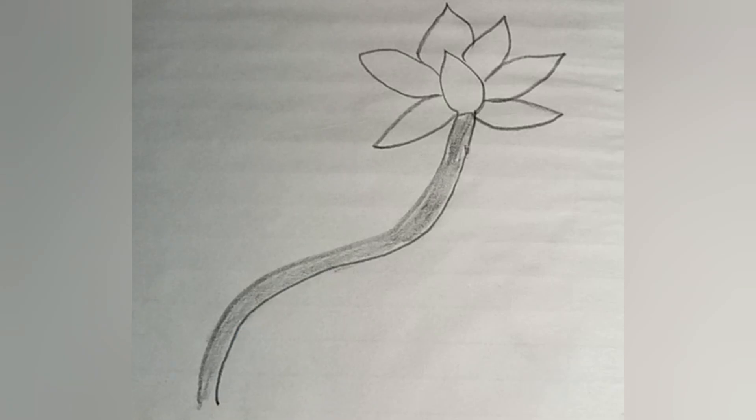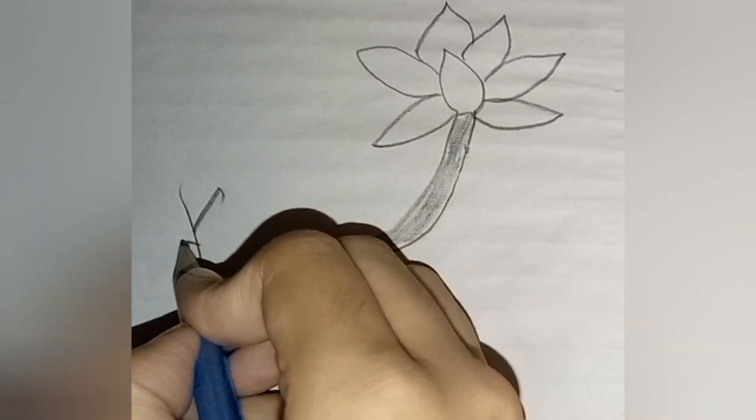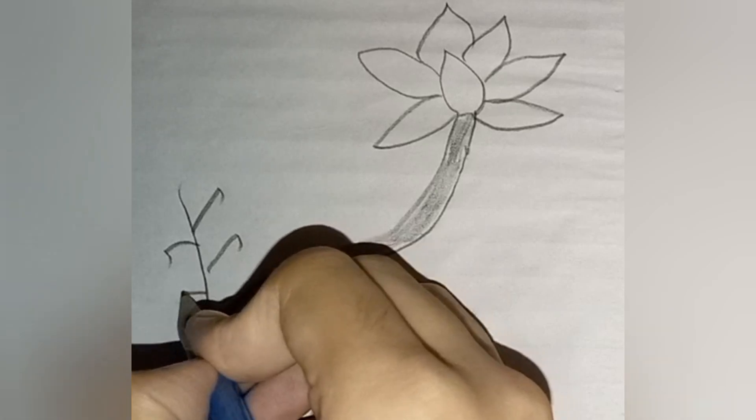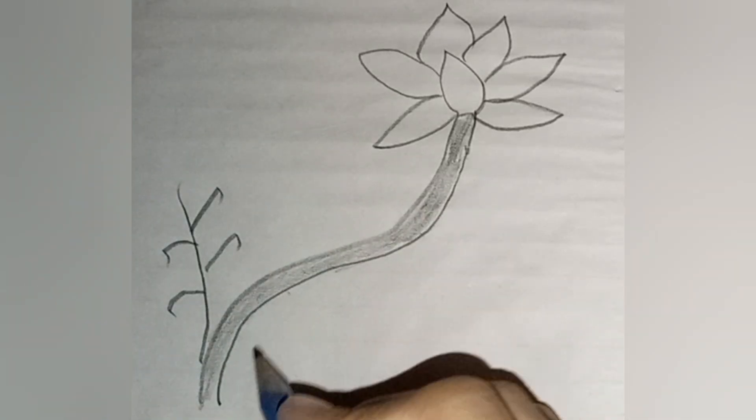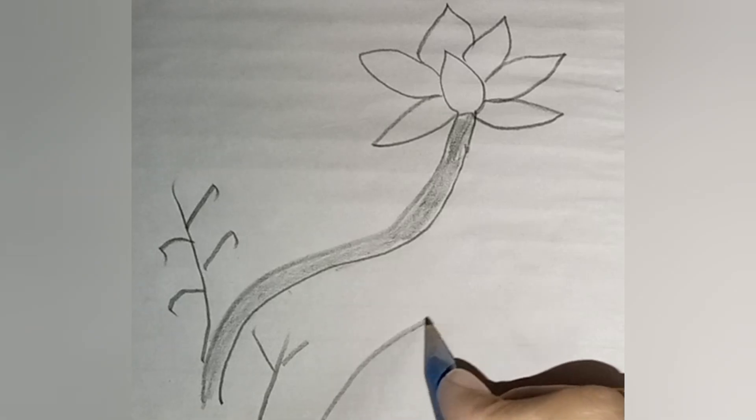Add some final details like eyes and legs, and your beautiful bird on a flower is complete. Remember, practice makes perfect, and don't be afraid to experiment and make it your own.